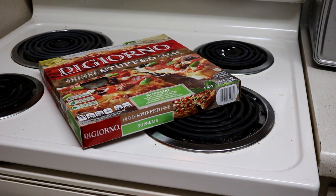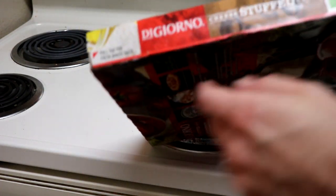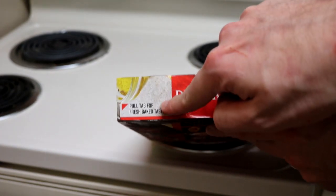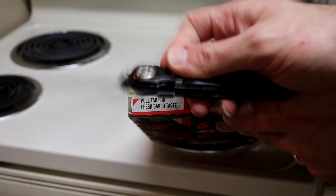Take the frozen pizza out of the oven. You'll notice a small pull tab on this side of the box — it's on one of the short sides. Ignore it, and use a knife.